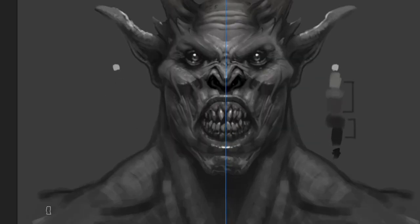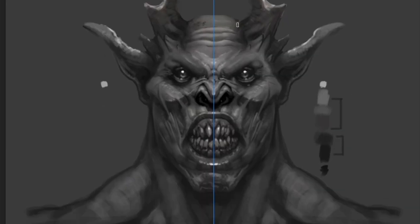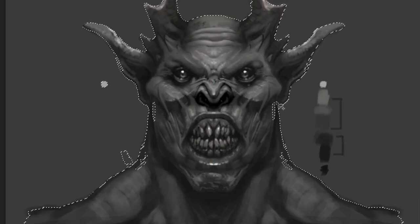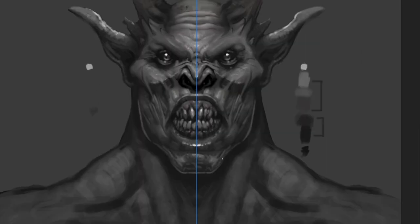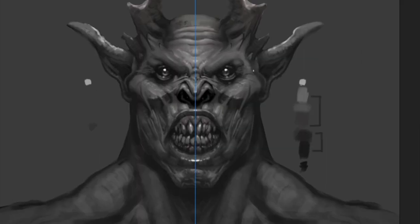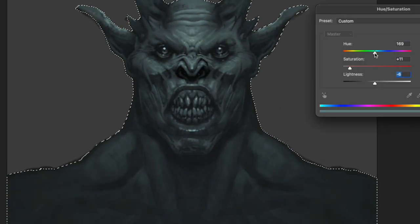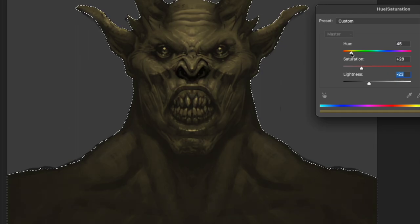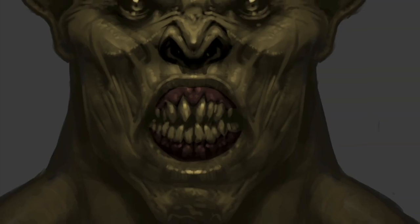He's very symmetrical, as you can tell, but later down you can see that I start breaking up the symmetry a little bit more, especially around the teeth. As I got further along on this character, I really wanted to shape and bring out the forms that Charlie had intended. I started playing around with the values a little bit more and pushing the form so you can kind of see that skeleton right underneath that really tight skin.